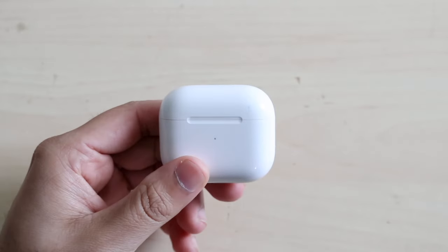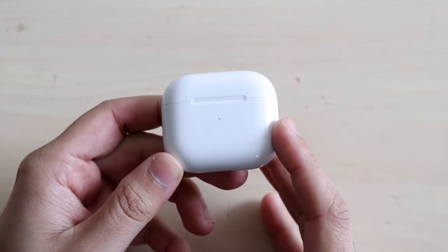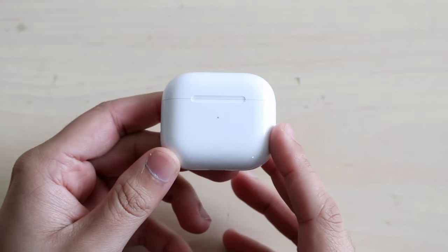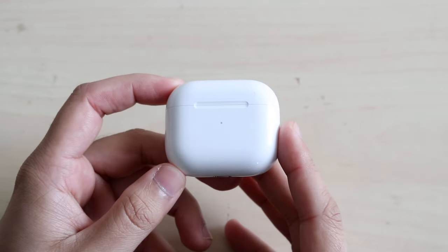Welcome back everyone. AirPods 3 actually just came out, so this is a quick tutorial guide on how to use your brand new AirPods. These are fairly easy — there's nothing super crazy and no reason for this video to be 30 minutes long. As long as you've already taken your AirPods out of the box, you should be in the same situation that I am.